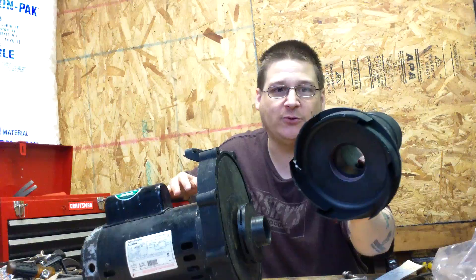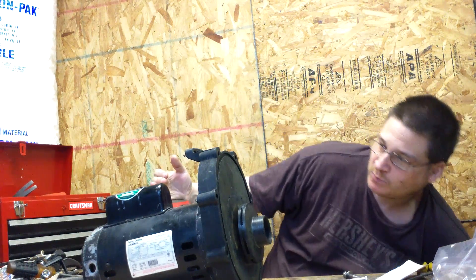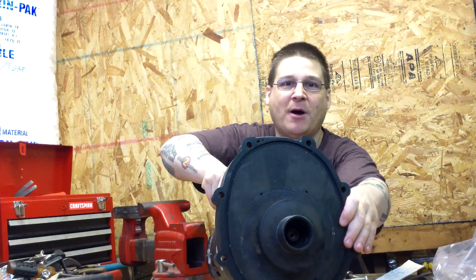Once you do that, what you're left with is the diffuser ring just like that. So you want to put this thing out of the way as well. Now what you have is your pump and your motor.